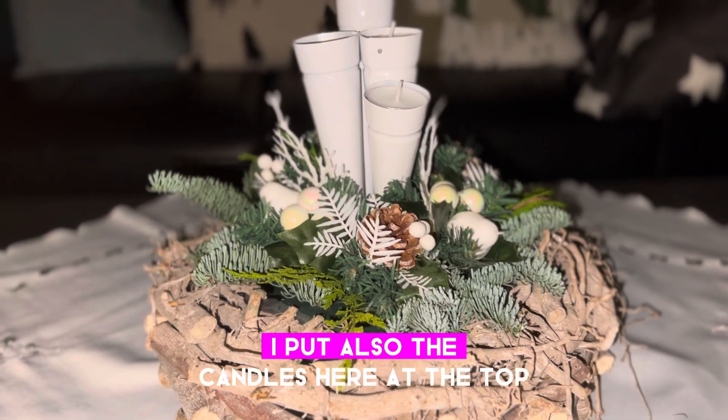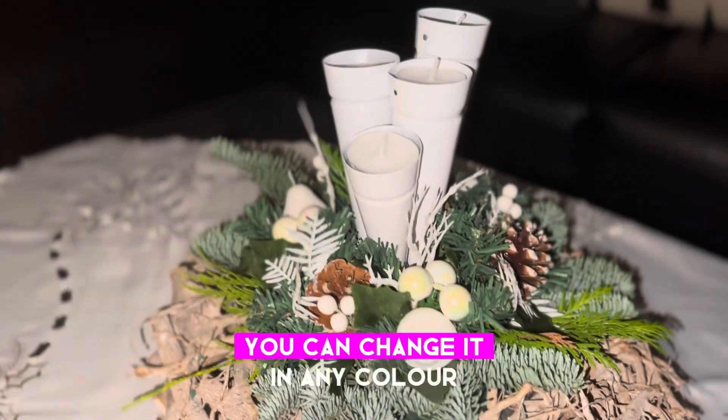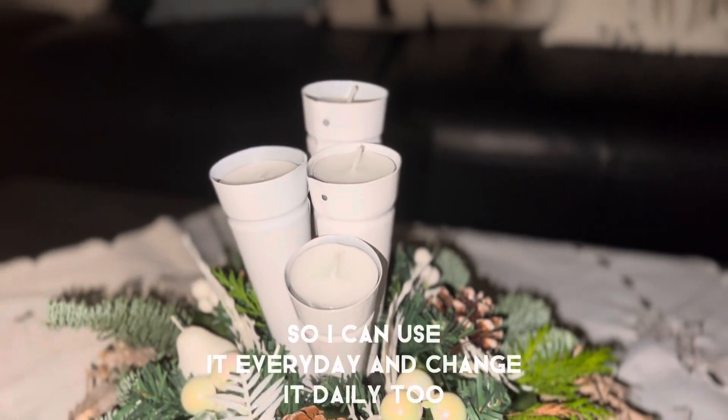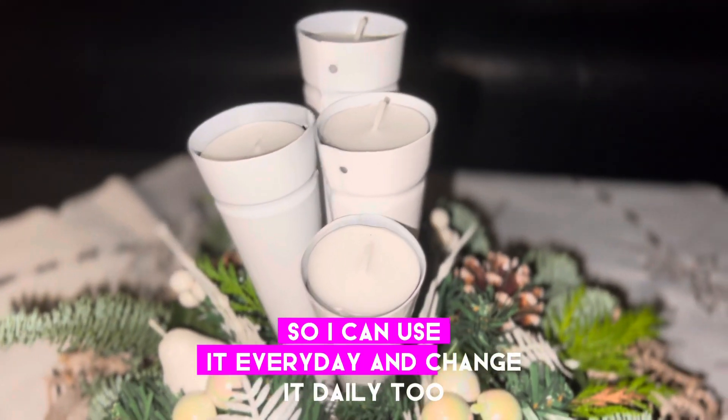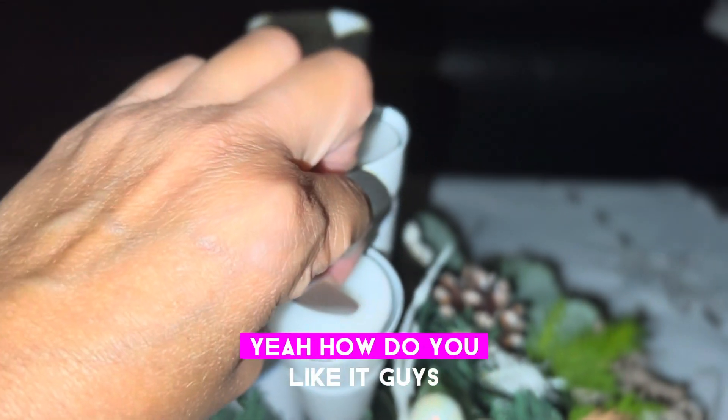I also put candles here at the top. You can change them in any color, but for me this one is better so I can use it every day and change it daily too.